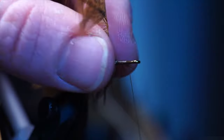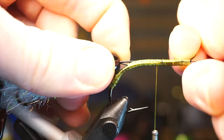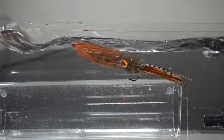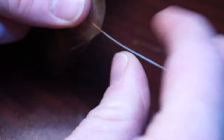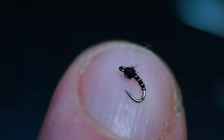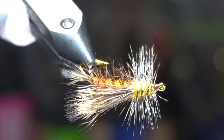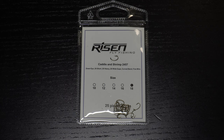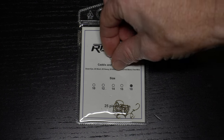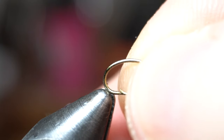This is McFly Angler, and it starts now. To start we will need a curved shank scud hook like these 2457's from Risen Fly. Today I am tying these in size 18. Place the hook securely in your vise.